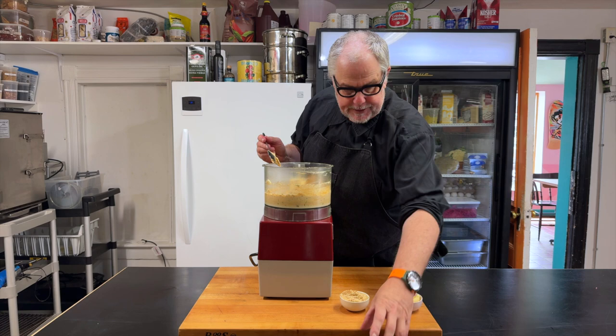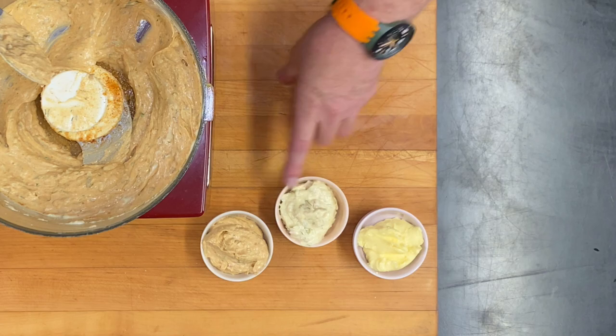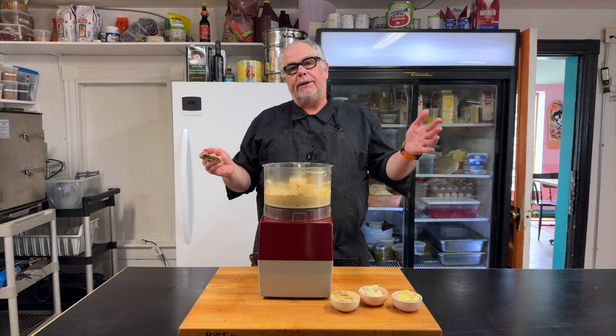So now we have our three sauces from one technique: mayonnaise, tartar sauce, and remoulade. If you enjoyed this video and would like to see similar content, please like and subscribe to my channel.